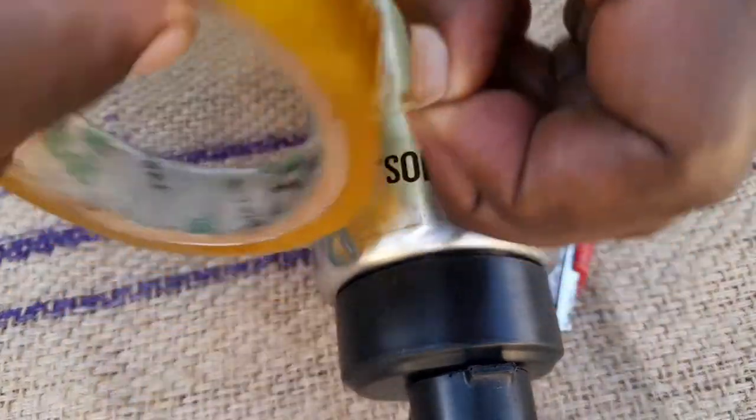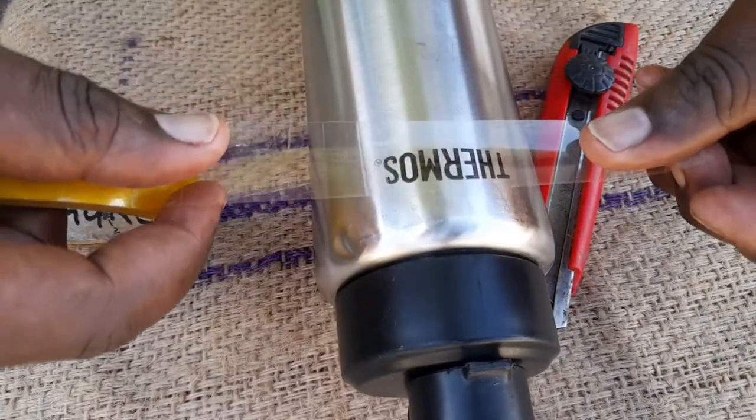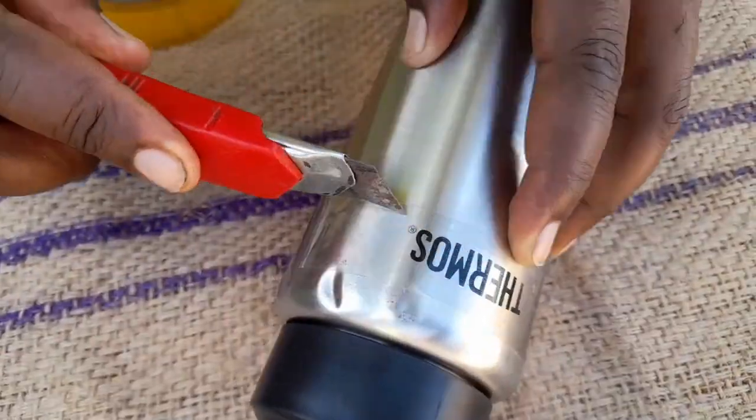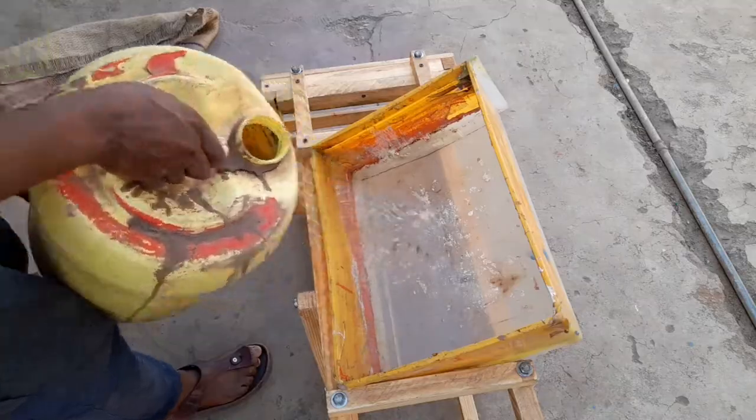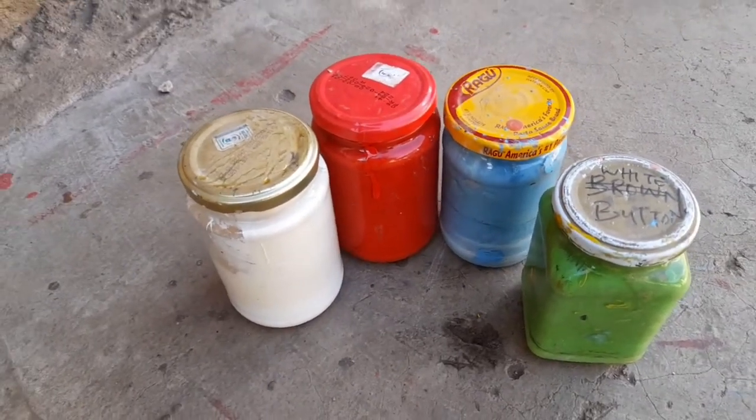Cover the logo and any other parts that you wouldn't want the paint to reach. Then pour some water into your trough. Get your oil paints ready.